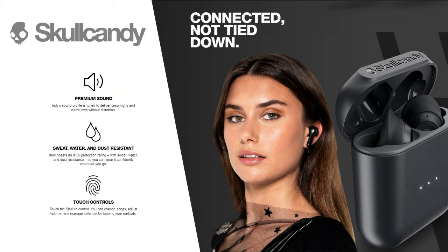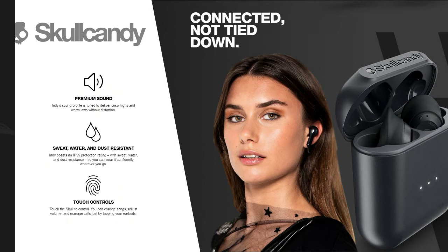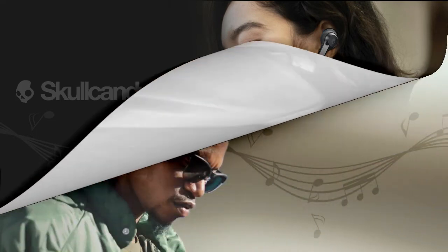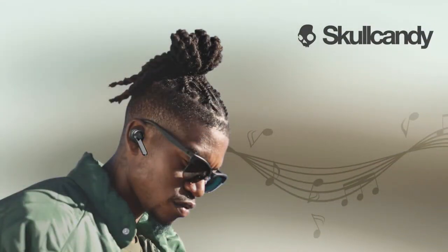The call quality is good, and the bass level is solid. The IP rating means they are water and dust resistant, making them great for jogging, travel, or office use.